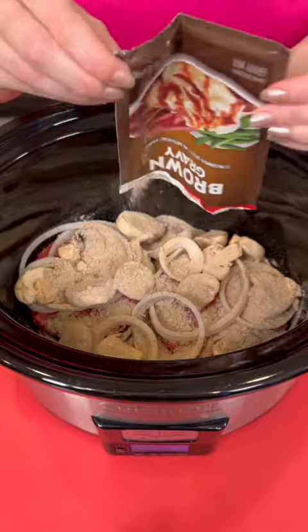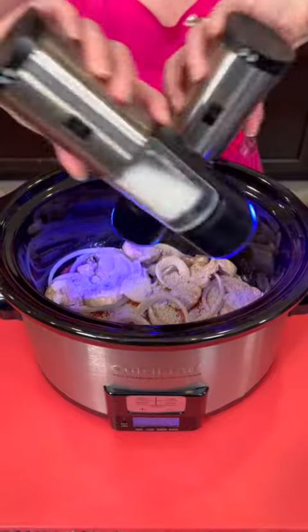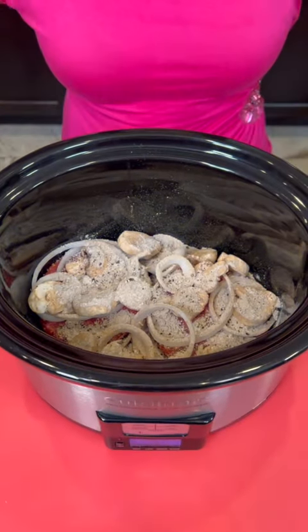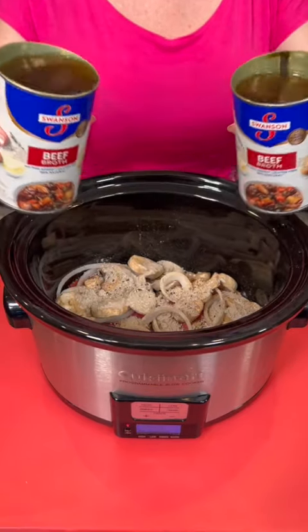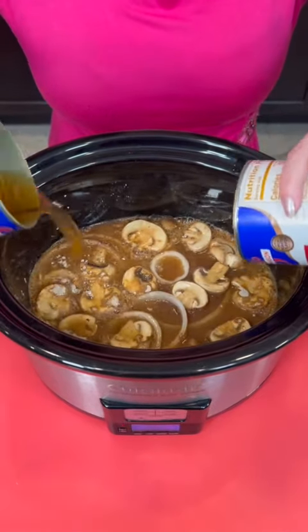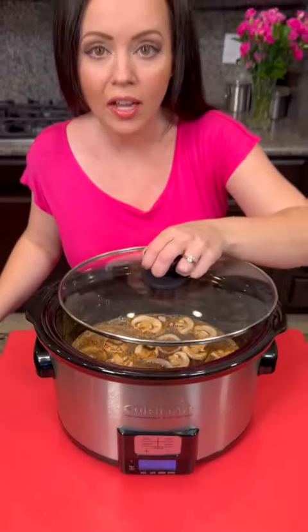Do y'all like quick and easy recipes or do you prefer making everything the hard way? We're going to add some salt and pepper. Now we're going to take two cans of beef broth and pour that right on top. You can use more or less broth depending on how big your crock pot is. We're going to cook this on high for about two to three hours, or it's even better if you do it on low for four to six hours.